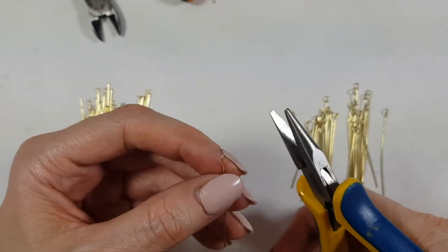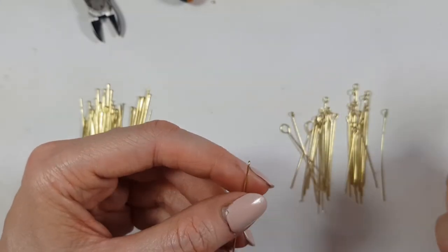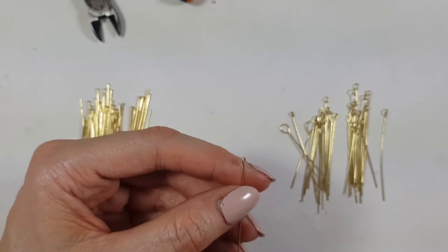I'm going to take my other pliers and smooth the whole thing. This is not necessary — for some you may use this step, for some you may not.